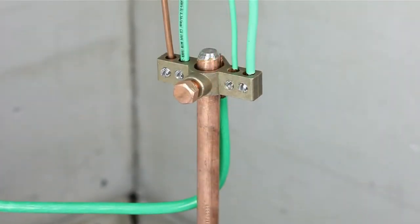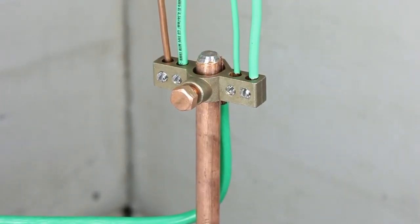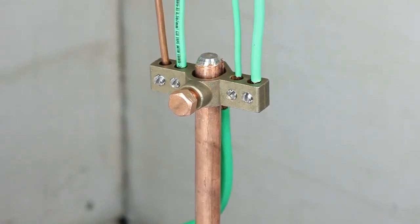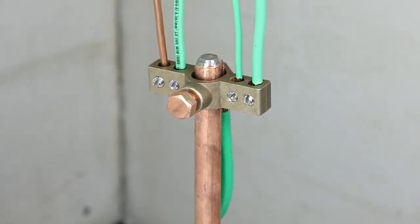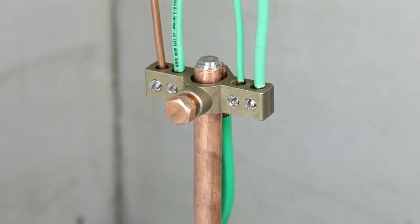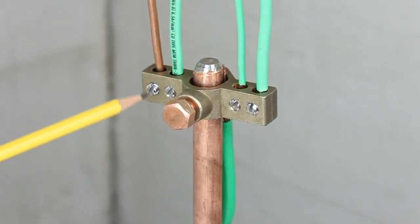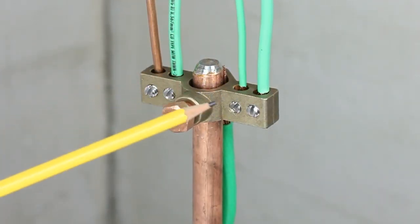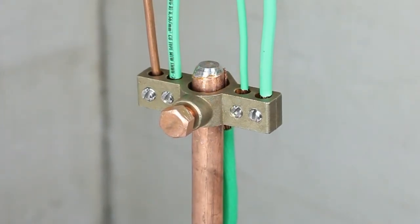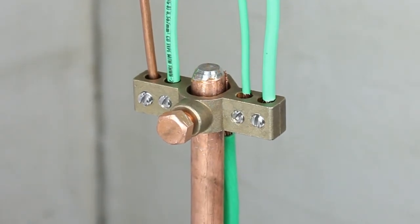The Mighty Bond IGBC series inter-system grounding clamp is for use with ground rod applications and is made of a corrosion-resistant brass material. The clamp provides inter-system bonding of other systems. Simply fasten the inter-system grounding clamp to the ground rod and secure the grounding conductors. The Mighty Bond inter-system grounding clamp is UL-listed and meets the National Electrical Code requirements for bonding of other systems.